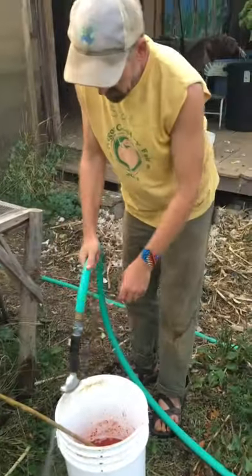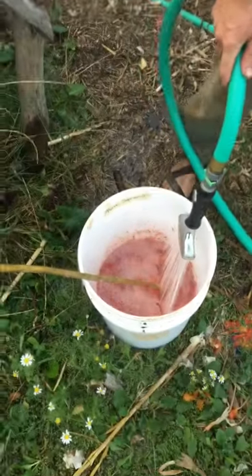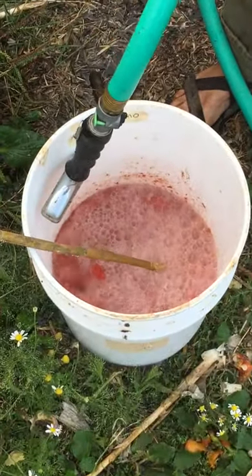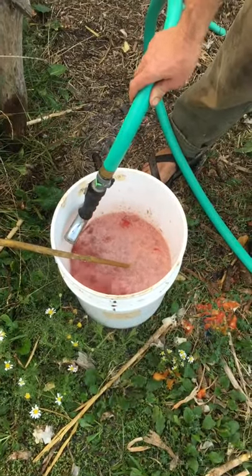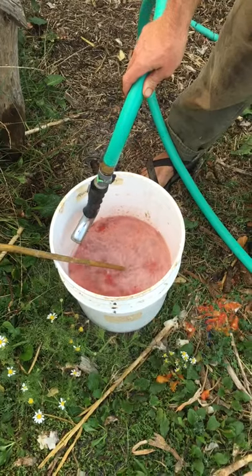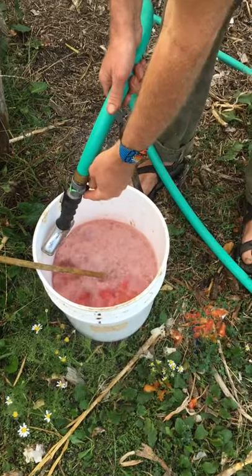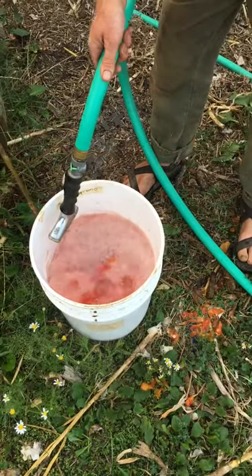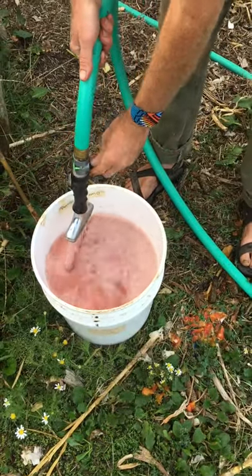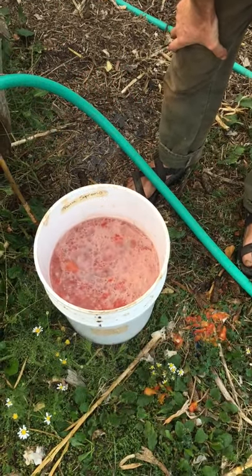Now I'll demonstrate a larger technique. I took some Roma tomatoes — this is a variety we're trialing called Roma Supremo. It's a hybrid Roma tomato and I'm interested in seeing if I can get it to become an open-pollinated variety. I've had this fermenting for the last week.